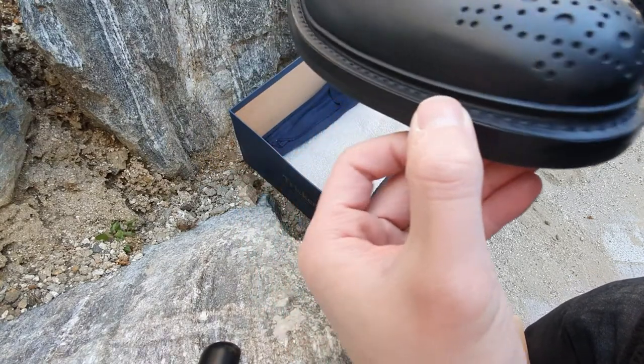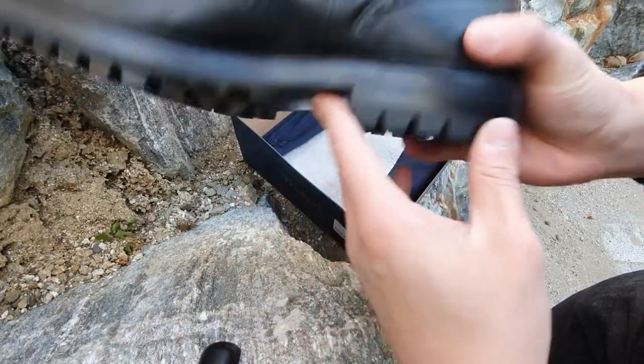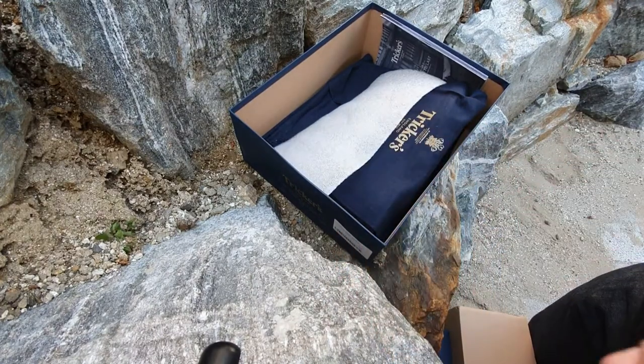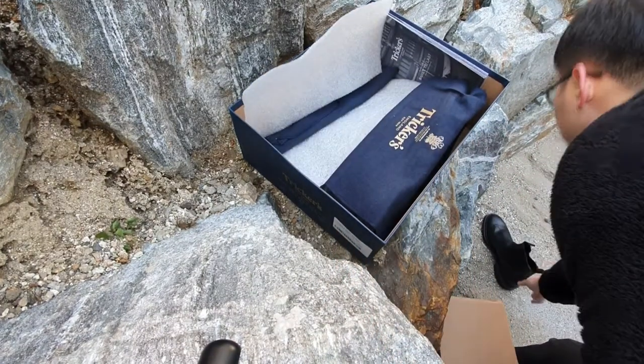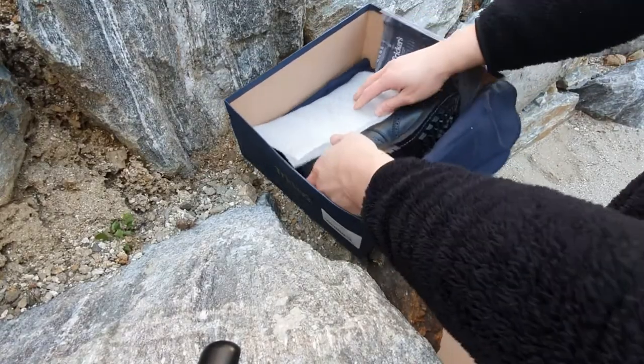The outsoles are Goodyear storm welted as you can see from the shape, and the stitching line looks amazing and even. I quickly checked the other boot and overall it looks great — the quality control was awesome.